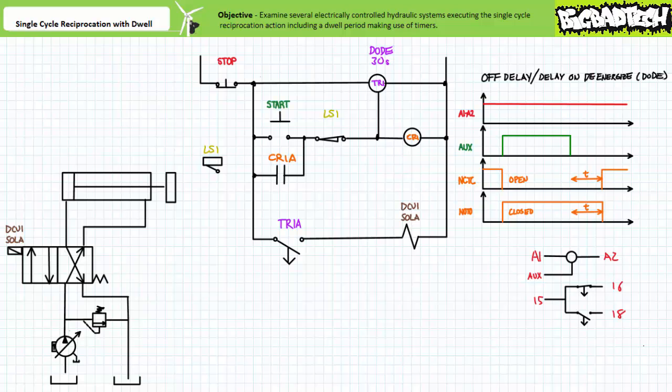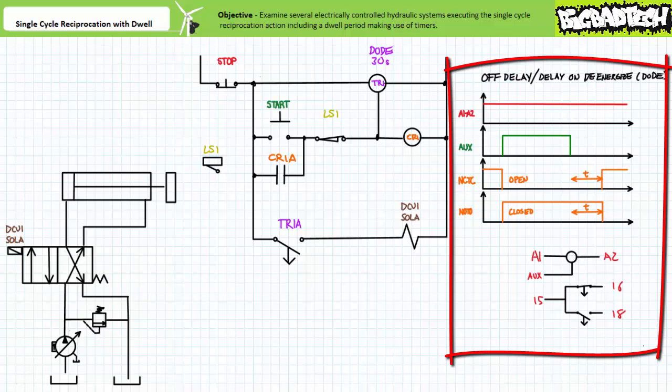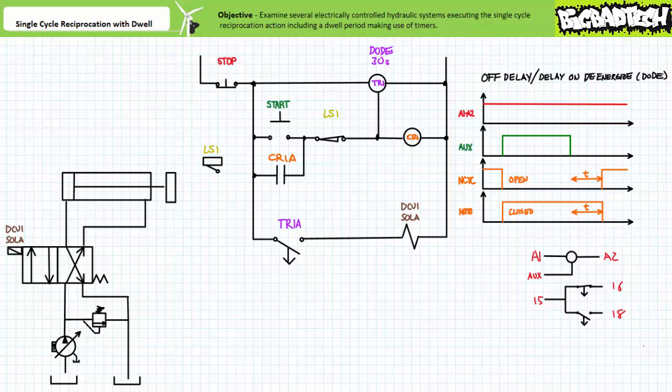This particular timer executing the off delay function necessitates an additional auxiliary controlling input, illustrated as a coil with three terminals. The coil from A1 to A2 must be continually energized for the timer to properly function. The auxiliary controlling input now serves as the initiation signal for the off delay function, whereas the coil simply serves to power the device. When the auxiliary controlling input is energized, the associated contacts immediately switch to their opposite states — just like a regular control relay. However, when the auxiliary controlling input is de-energized, the associated contacts do not respond immediately; only after the predetermined delay period is elapsed do the contacts return to their deactivated states.